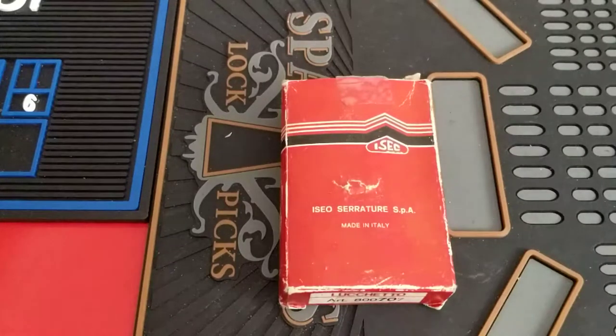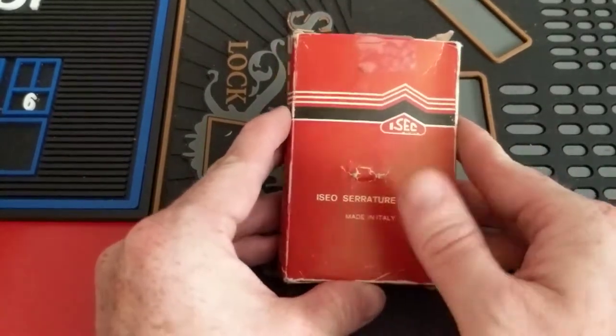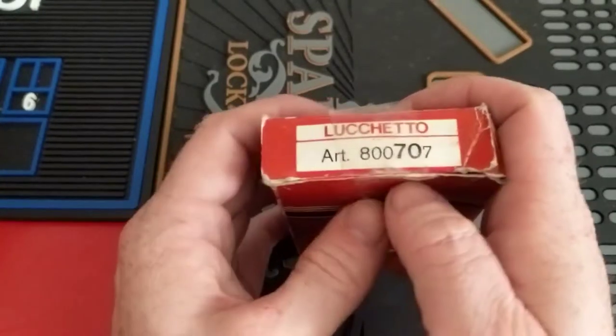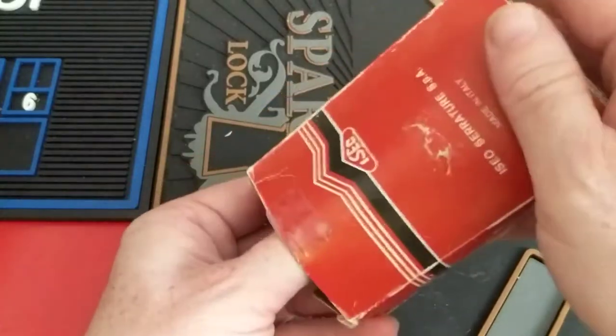Hey everyone, hope you all are doing well, hope everyone's staying safe out there. So I've got this Zeo padlock, it's a 70mm brass padlock. I guess the model number is an 877, 707 — I don't know what that means, I don't know Italian — but this thing is a beast.